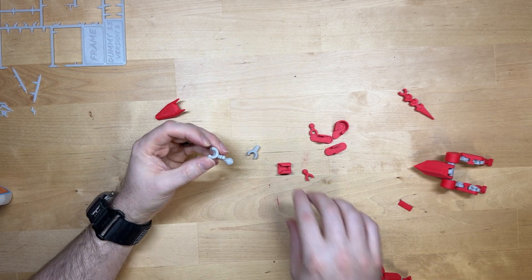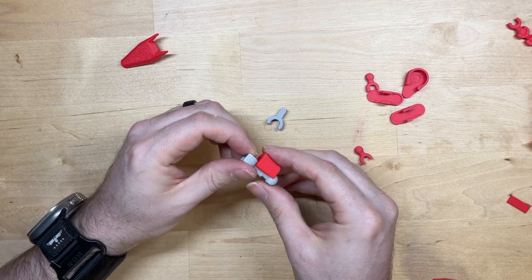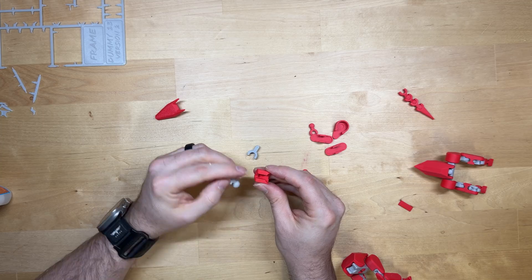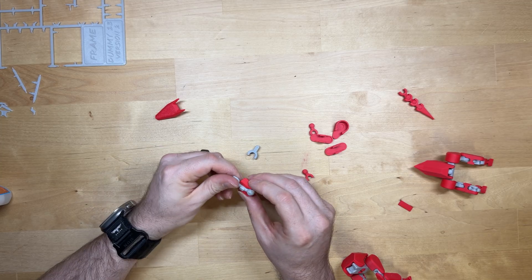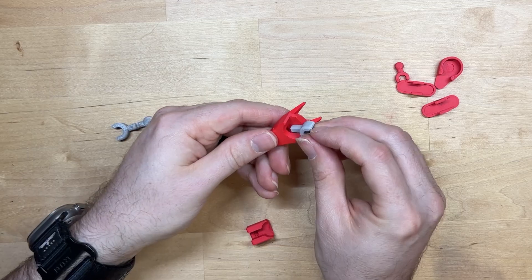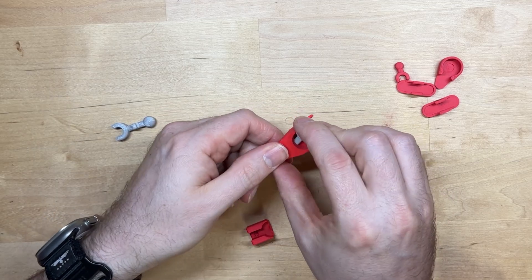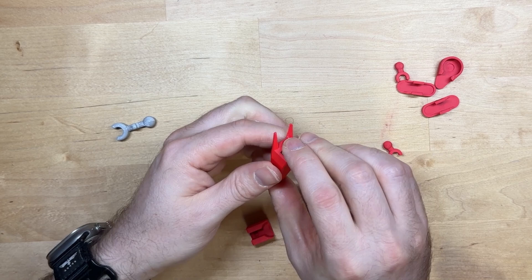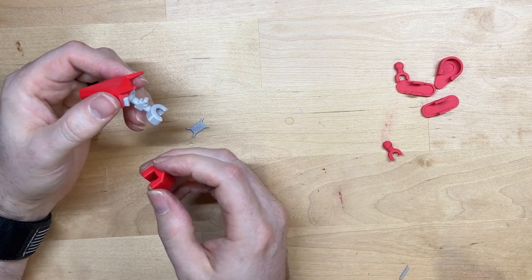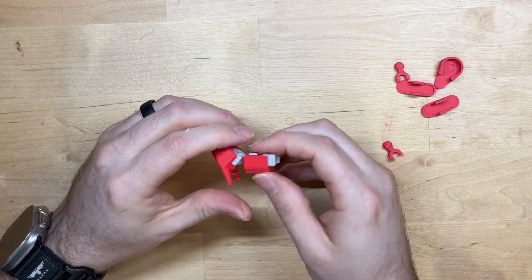This is the neck and it goes on here like this. It does have a spot where it has to line up — there's a groove right here and a peg right here. This does have to line up correctly, as that tells you the orientation of the dog's neck and head. Just slide it like this and it's going to snap together, then this clips in just like that.